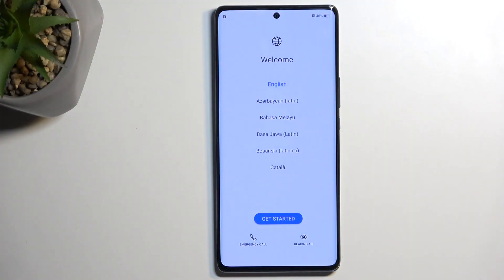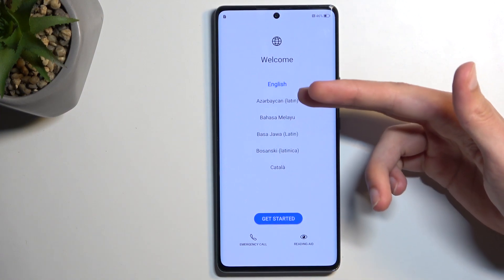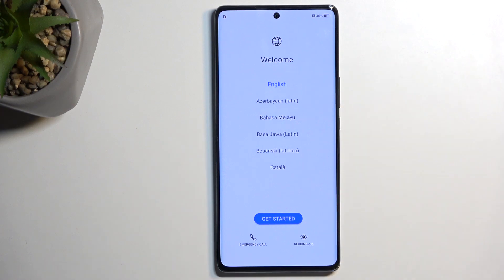When you boot it up for the very first time, you'll be presented with the welcoming screen where you get to select your desired language. It already selected English for me, and that is what I'm going to be using, so I don't need to change anything.